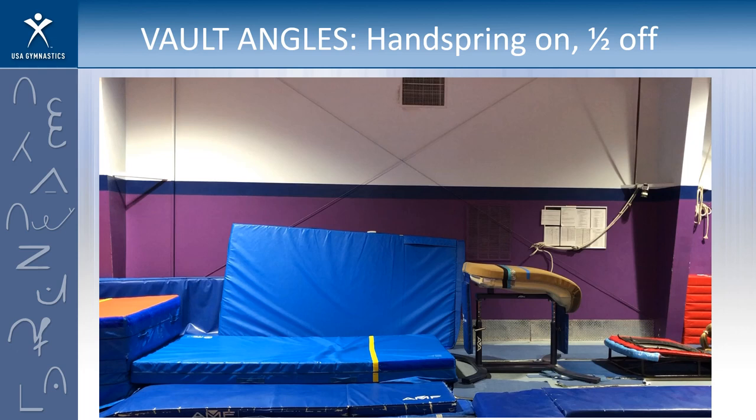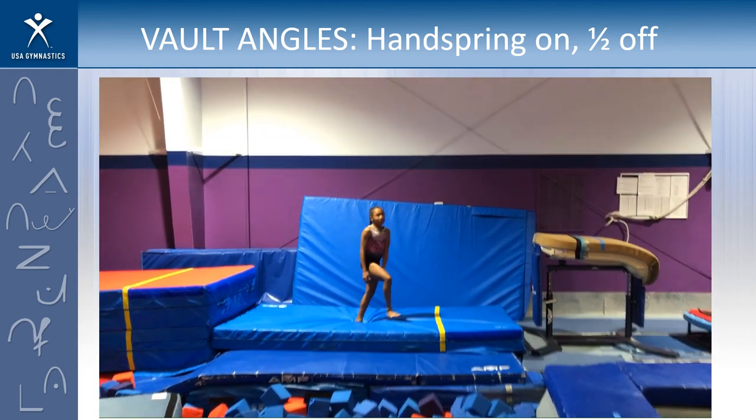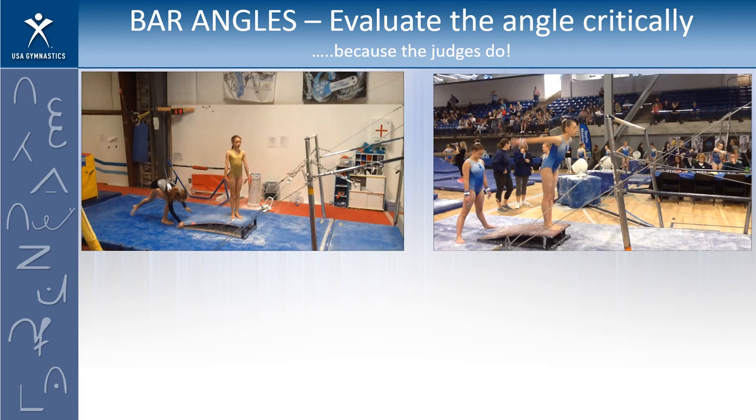Let's look at one more — she's going to do a handspring on with a half turn off. Focus on that angle of repulsion. Thumbs up if you thought it was a little better than the first one, thumbs down if you thought it was the same or worse. Here she is when her hands leave the table — she's better than the first one. Putting up our lines, she's not quite at vertical but she's close, so that would just be a one-tenth deduction.